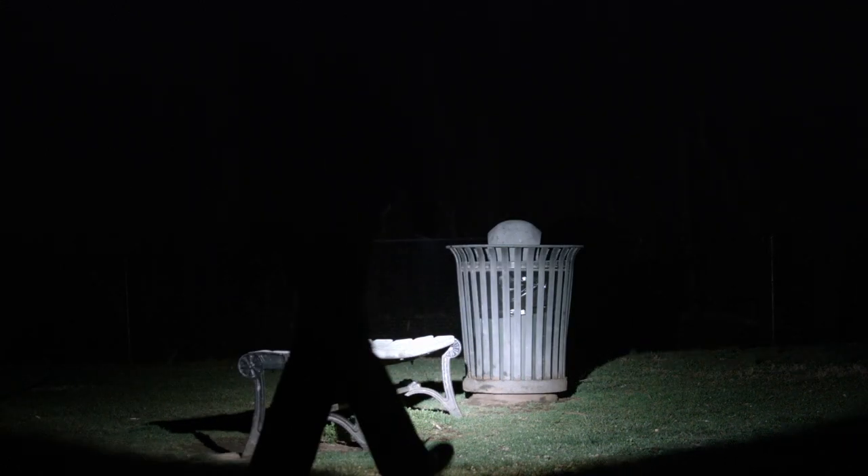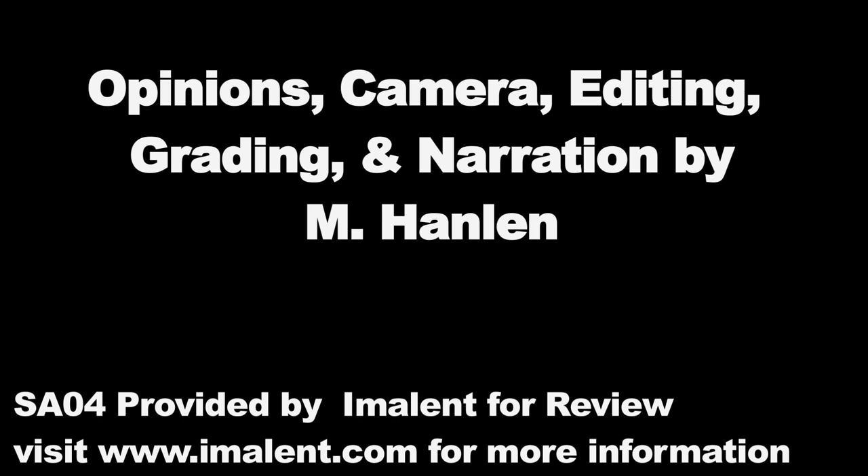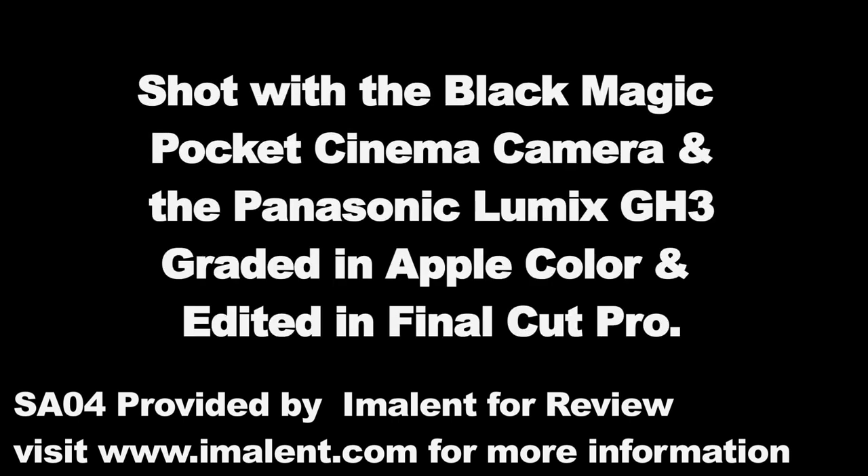The SA04 is an advanced light, and a perfect gift for someone who's always complained flashlights didn't have enough features. Check out my channel for a ton of other flashlight and headlamp reviews, and don't forget to subscribe so you don't miss out on the next video. Feel free to comment, ask questions, or try a snarky one-liner in the comments below. This light was provided for review by Imalent. Thanks for watching.